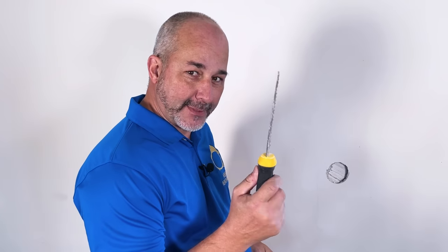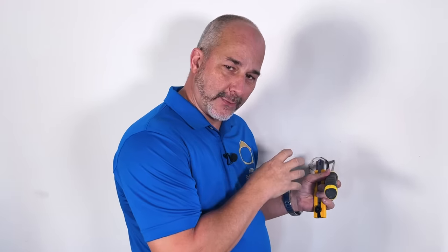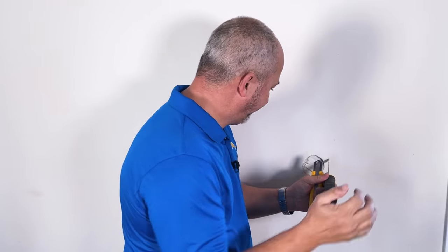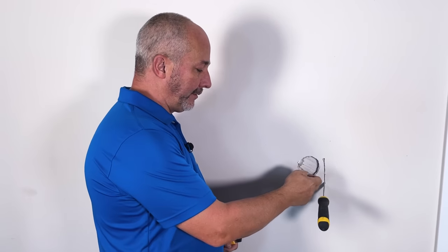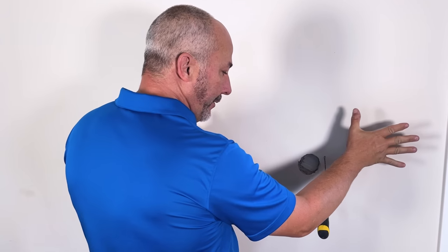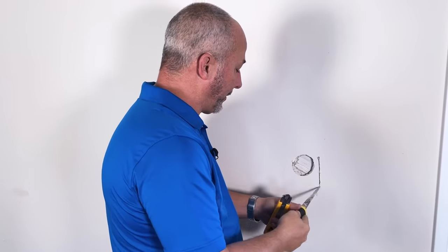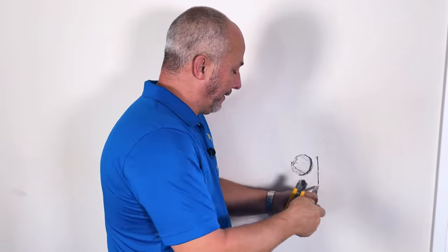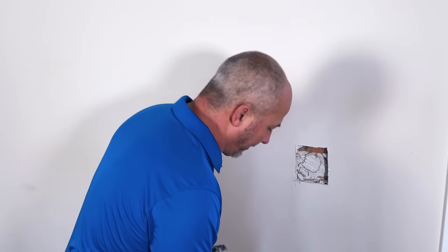First step is to get a drywall saw. In order to fix a round hole, we first make it square. You want to cut the hole bigger than the damage, because drywall tends to damage bigger on the back side than what you see in the front, so you want to make sure you're restoring it back to the full thickness. Let's get rid of all that damage.